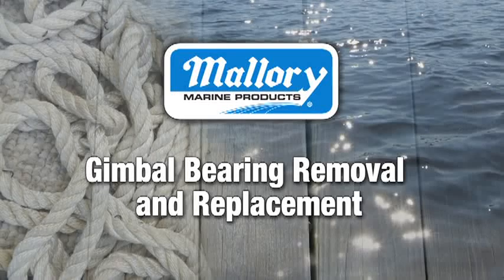Welcome to Maui Marine. We're going to demonstrate the removal and replacement of a gimbal bearing on a Mercruiser Alpha Gen 2 drive assembly. This procedure is similar with other brands of out drives as well.